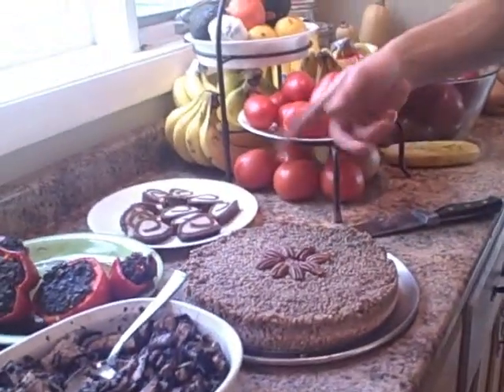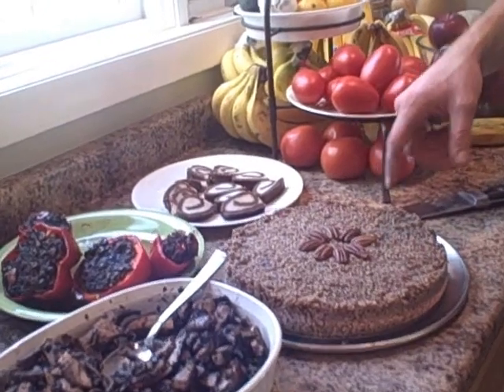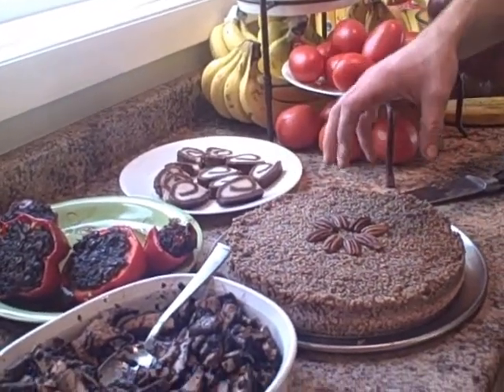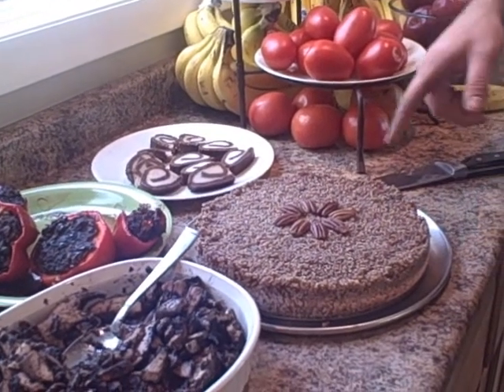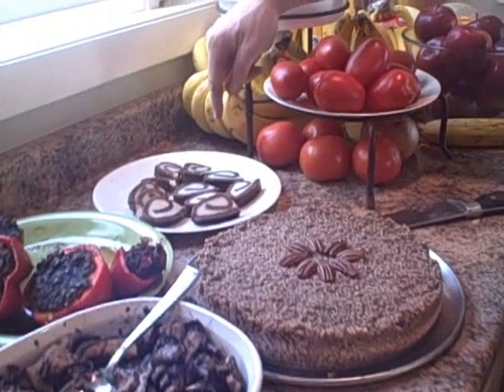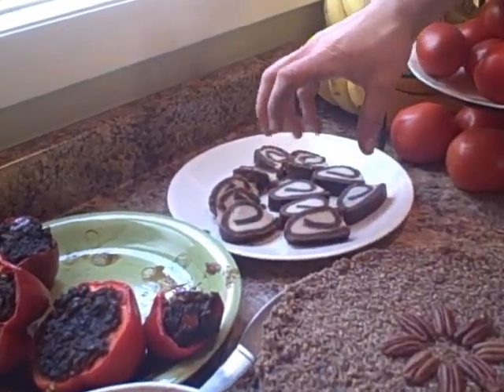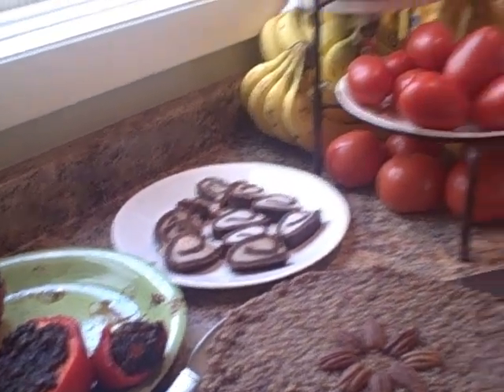And then we have the desserts, which are ridiculous. Just made this for the first time — it's a pecan-crusted apple pie from a Cafe Gratitude recipe book called 'I Am Grateful.' It was outrageous, we were picking at it last night. And then these things I just invented recently — they're a cinnamon raisin roll with a cashew cream filling. Really freaking yummy, I can't wait for dessert.